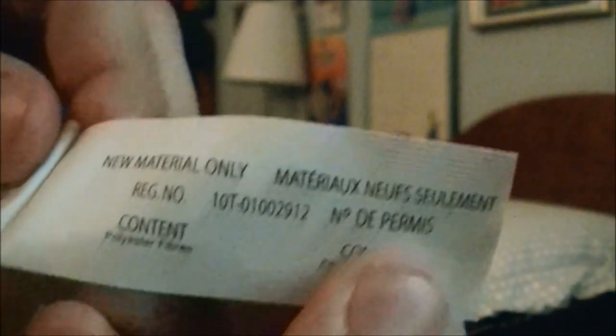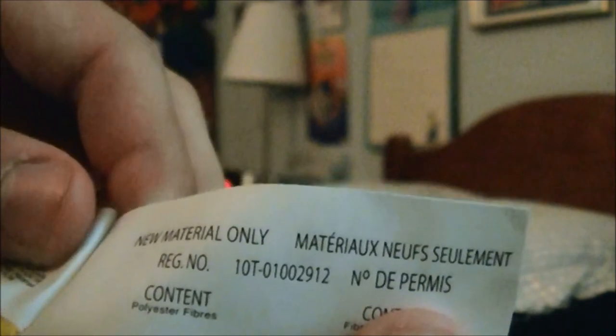Right here it says new material only, with a registration number, cotton. And here's the other side — right here it says surface washable only, air dry, made in China.